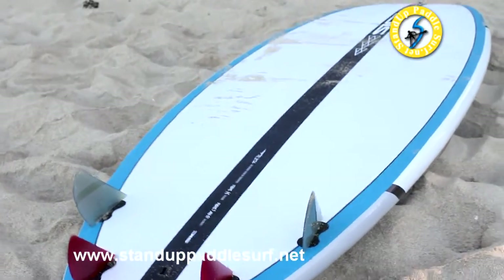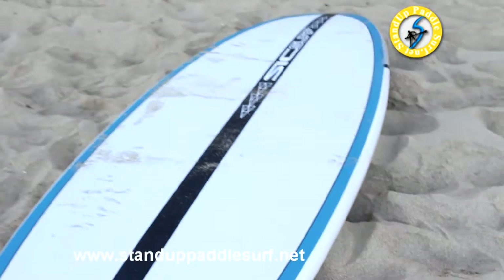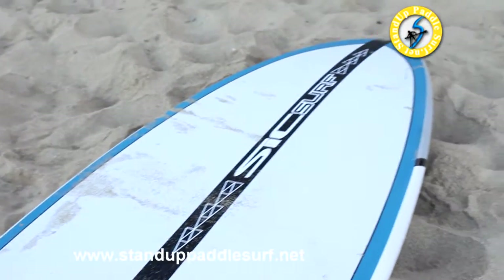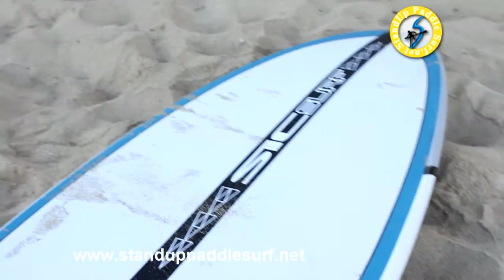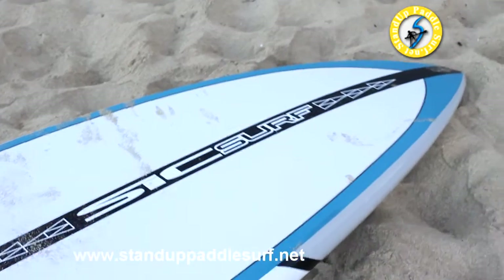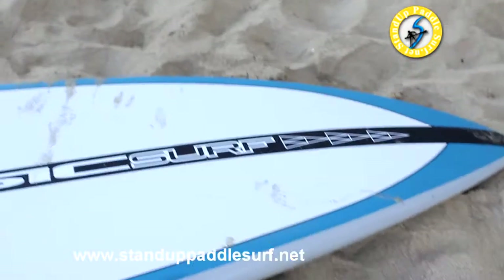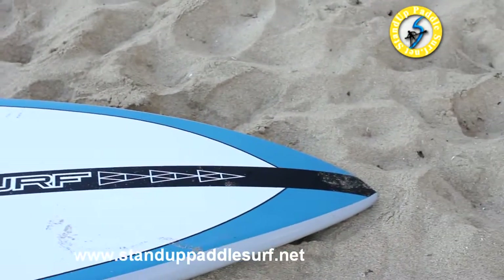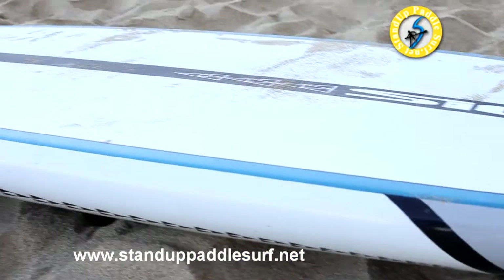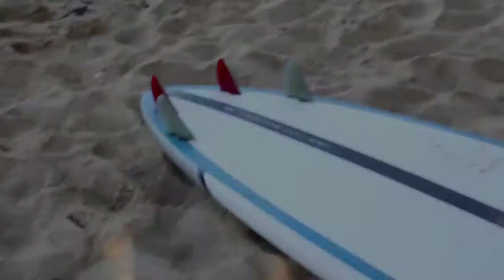I've only really tried this board in waist- to chest-high waves and it works exceptionally well in that. I tried it in really hard stormy conditions on a bigger swell — like overhead — and I had some problems figuring it out. This is pretty much the only board I ride as a quad; I'm normally riding three-fins and I push hard on the tail. Keeping that in mind, this board is pretty exceptional for its size, and that's the Recon 10.